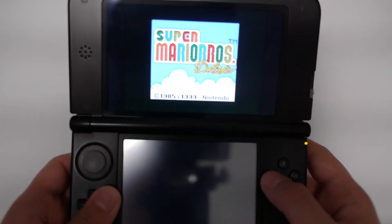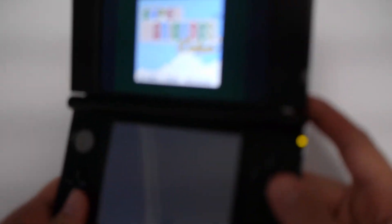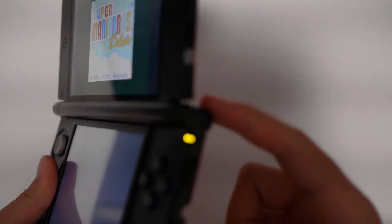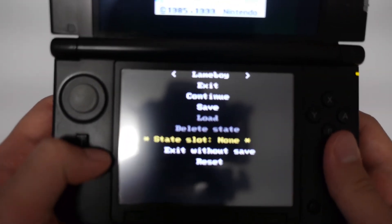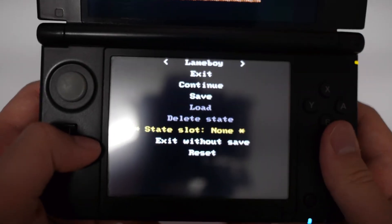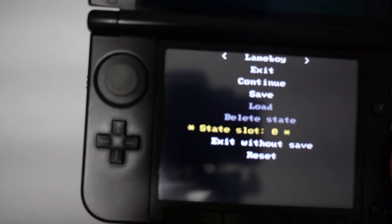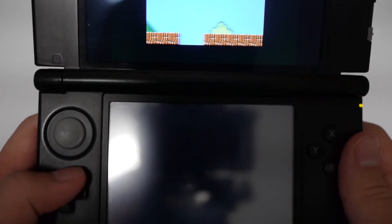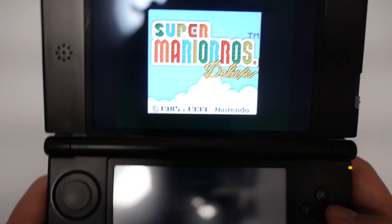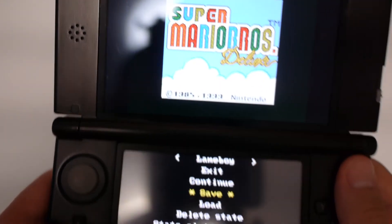So the controls: Y is to enlarge and decrease the size. The way to save the game is to press R — it'll show up a little menu on the bottom. If you want to save, go down to State Slot and you'll see 'none.' Press right until you hit 0 or 1 — any number you want to choose — and this is your save state. Click save and bam, it saves to that screen. And that's pretty much it. If you want to exit, just press R again and hit exit.